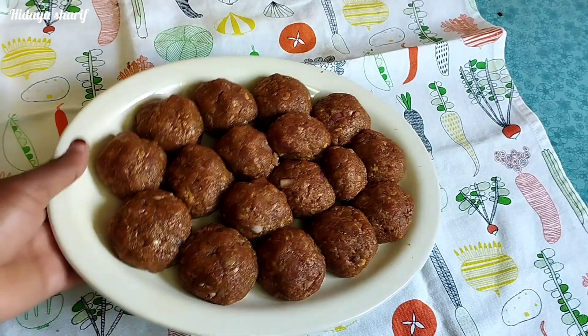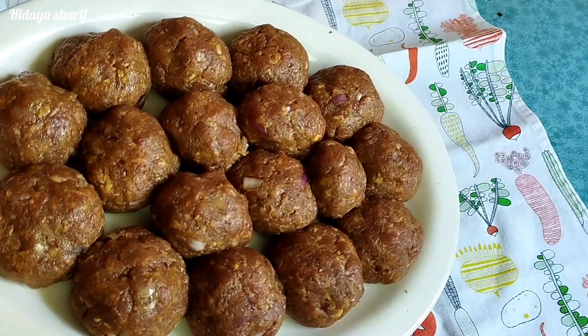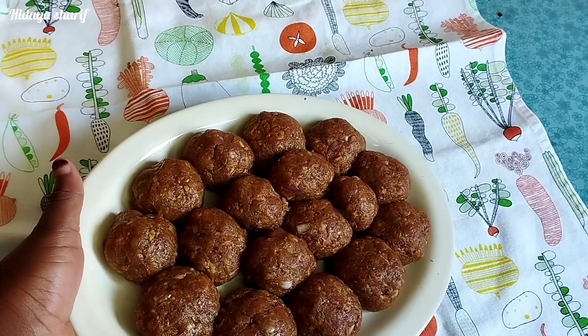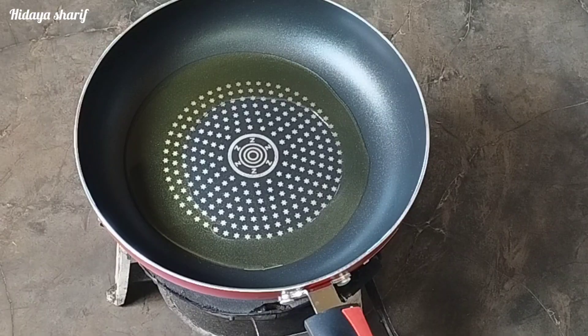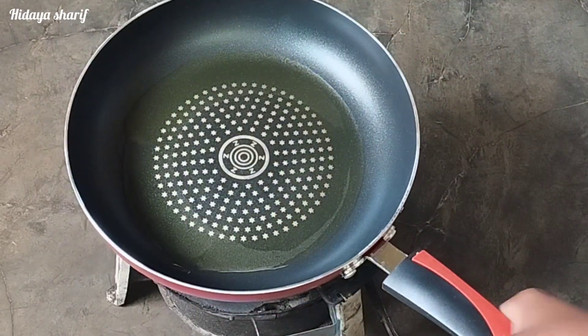After some time I'm done with all of them. I'll set them aside for about 10 to 15 minutes as I continue with the rest of the process. I've added some vegetable oil in my pan and I'm going to heat the oil.